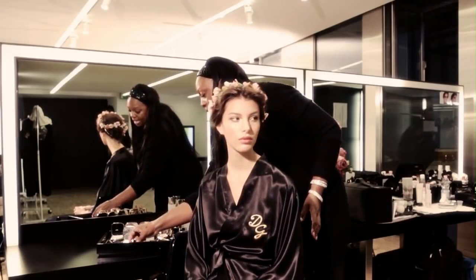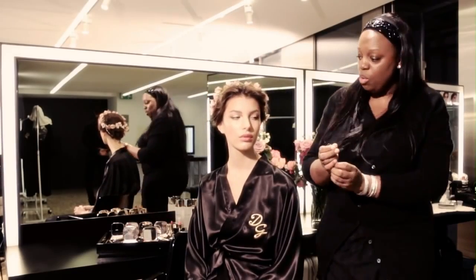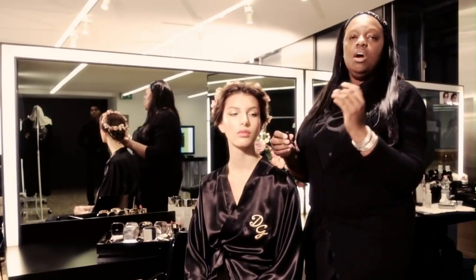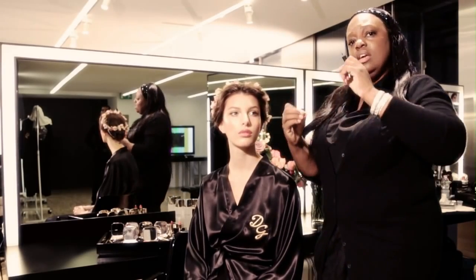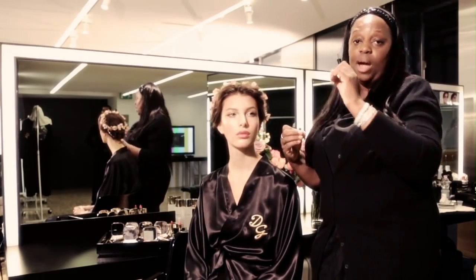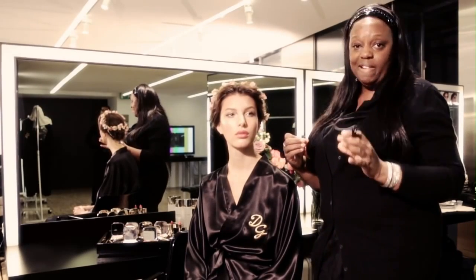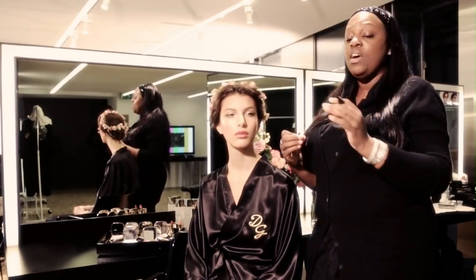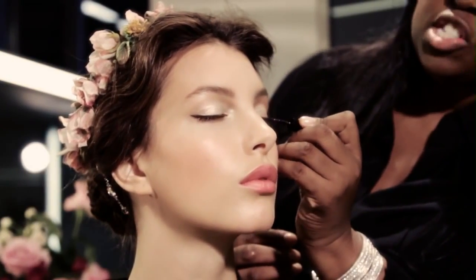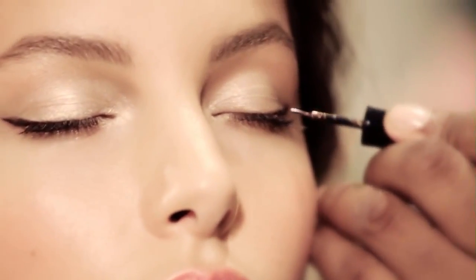Then I add the glam liner in bronze baroque, just on top of the pencil. The pencil is there so that you can work out exactly how big, how thin, or how long you want the line. When you've corrected that with the cotton butter makeup remover, then you go in with bronze baroque glam liner and go over the brown liner.